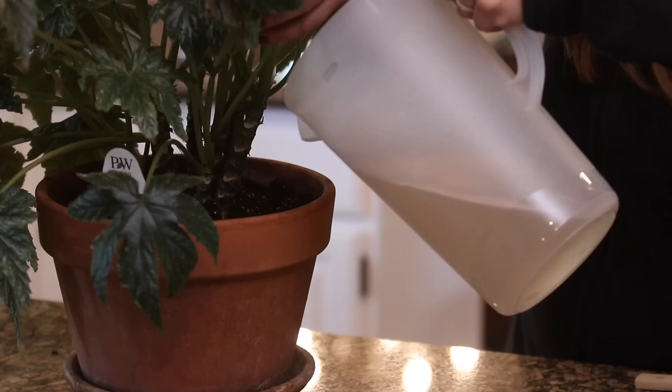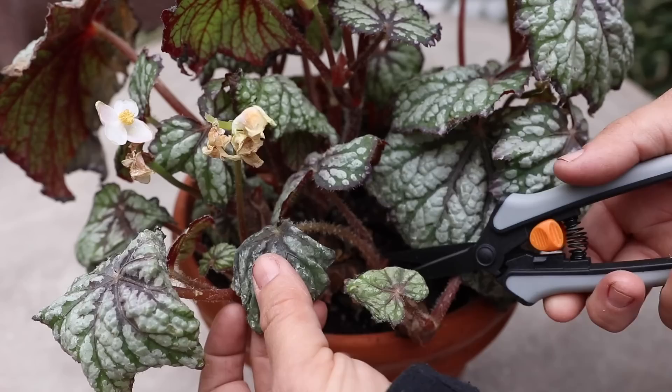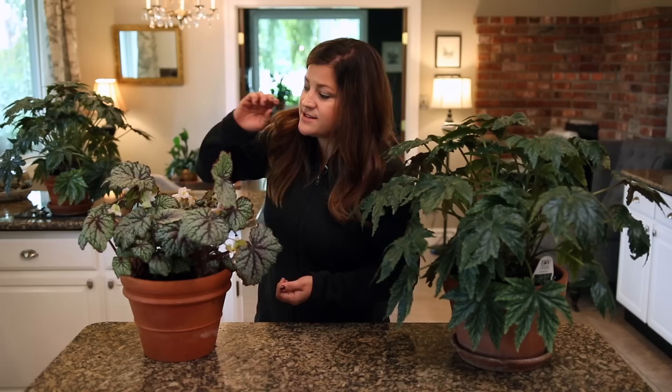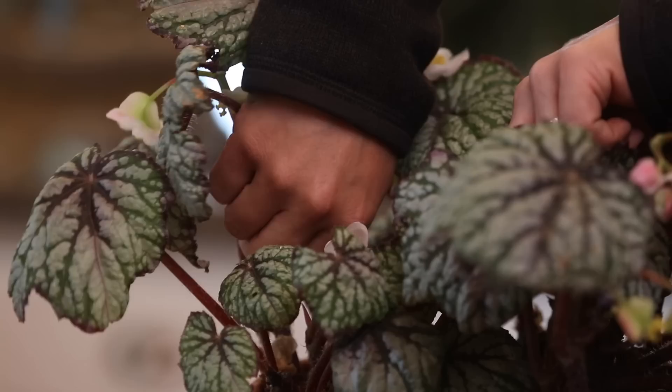Number seven is on pruning and deadheading. It's a really good idea to remove any spent blooms or any dried up leaves because that's what insects and diseases can harbor in — it's just a good practice to keep your houseplants free of that kind of thing. For pruning it's really easy. Most of the time I don't have really leggy growth, but if you do, you can just pinch off leaves that are too long. Or if you've got one that's kind of damaged, like I've got one right in here, I can follow that leaf down to the base and just pop it off with my fingers or a pair of scissors.